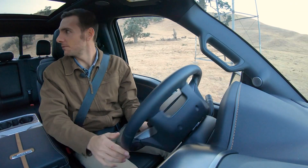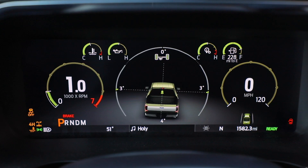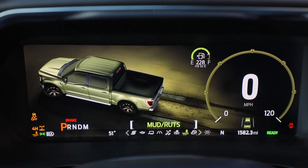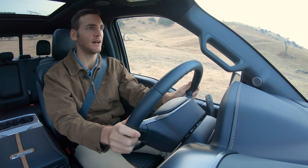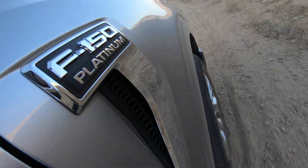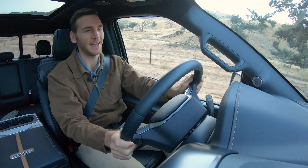Shifting into drive and getting going — there's the engine kicking on. I'm going to select mud and ruts mode since I'm looking at some of that right now. Cruising along to see how the suspension feels over some bumpier stuff — nice and smooth, got that confidence, and the ride quality is excellent.